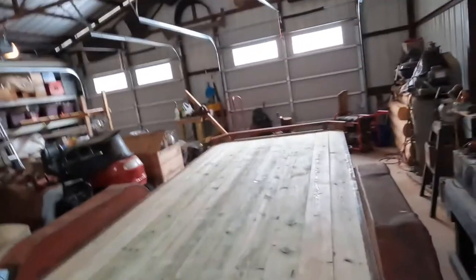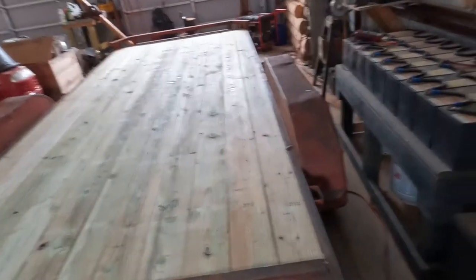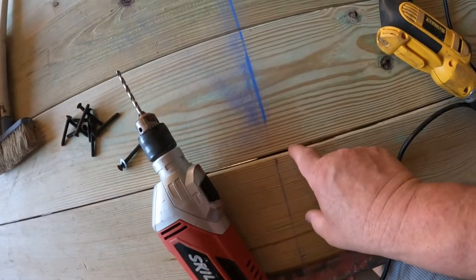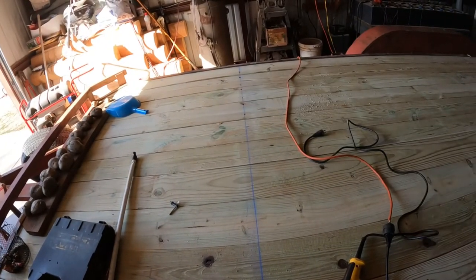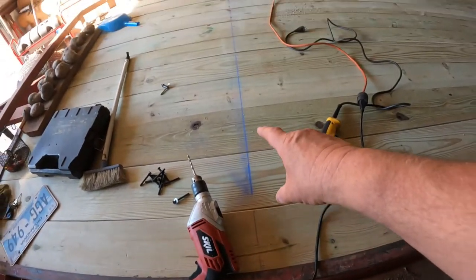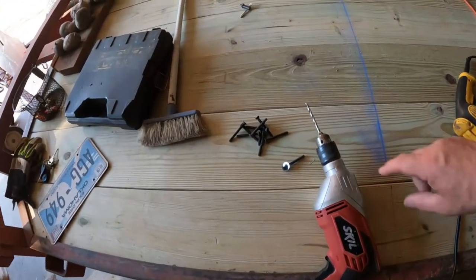I still have to run to Oklahoma City to pick up my ordered screws, but I need to run a chalk line across to where all the beams are. I'll be putting in probably two rows of screws. I found the center of the beam and ran the chalk line all the way across. Now I'll go ahead and pre-drill these, then use the hammer drill to drive the screws in.